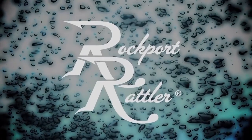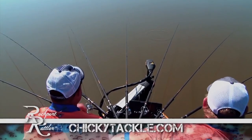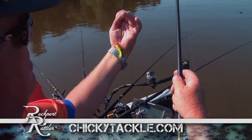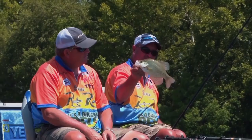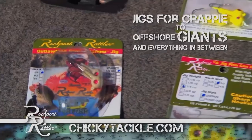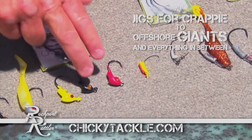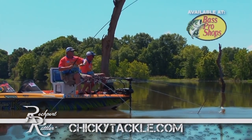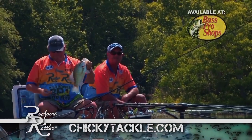We put the Rockport Rattler to a real test: two champion anglers using four rods with competition jigs against four rods using the Rockport Rattler. The result — the Rockport Rattler outfished the competition 10 to 1. This patented rattling jig contains a rattling chamber in the body, with the rattle amplified by using water as a conductor, making fish hear it at much greater distances — just like a dinner bell for fish.